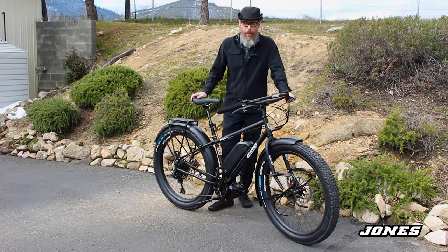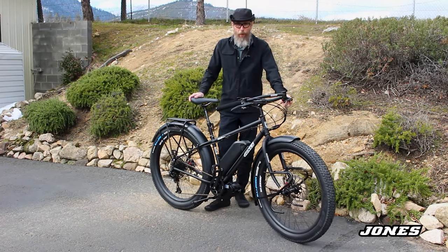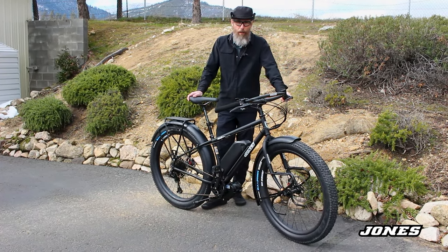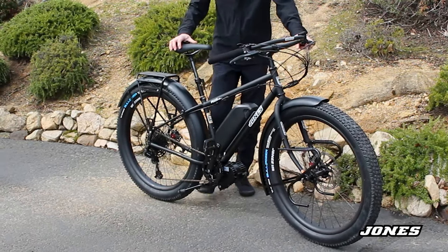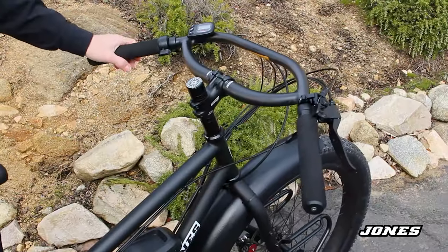There are different options too — you can even do a titanium truss fork. I like this setup because it's really ready for some long rides or all kinds of use. You have full fenders, front and rear racks, and a kickstand.